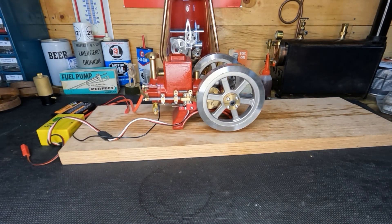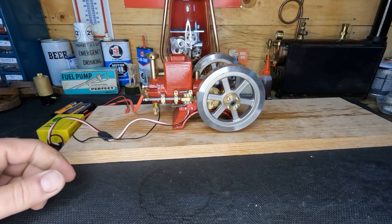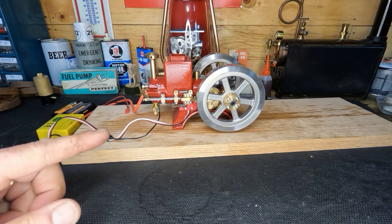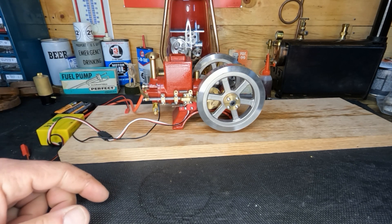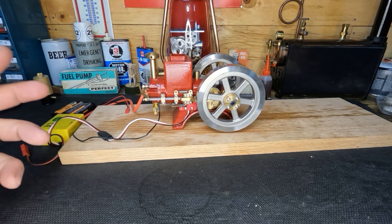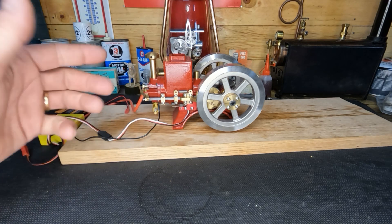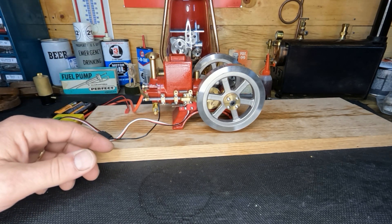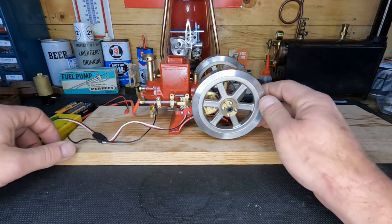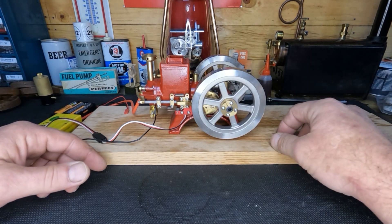Hey YouTube, so in that last video we got this engine running. Today we're going to tear into it and address a few things. A viewer, David Terry, asked a good question: how does one of these little engines know when to hit and when to miss? I told him we'd go into it further. If you've already seen it, it won't be exciting, but if you're curious, we'll show you.